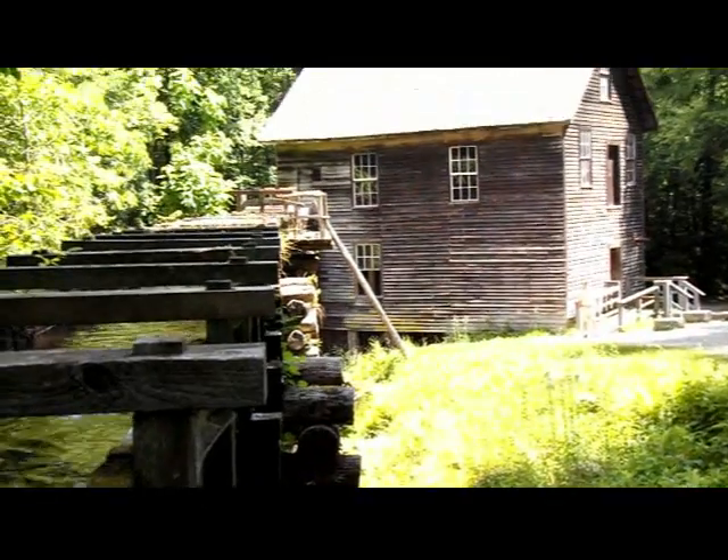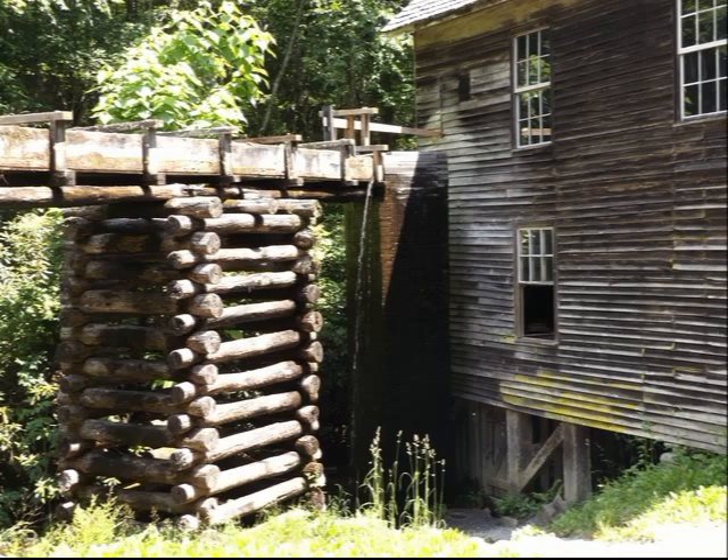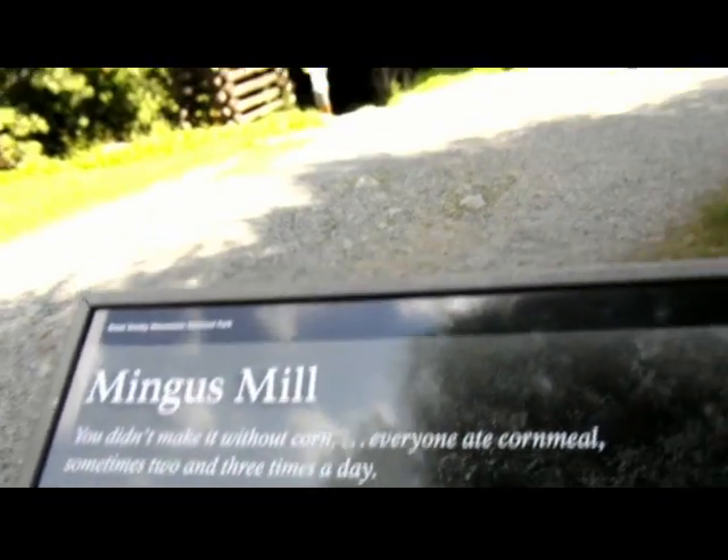We're up high. Here's what the mill looks like, right there.